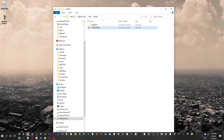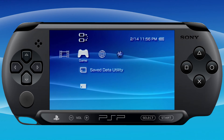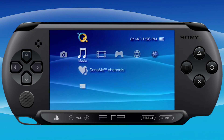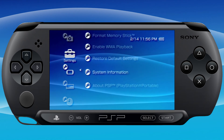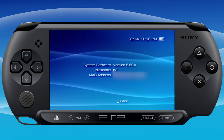One thing I forgot to mention: we can verify that Infinity installed correctly. Go back into system settings, scroll down to system information, and you can see it says 6.60 with a little Infinity symbol — we're good.